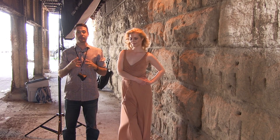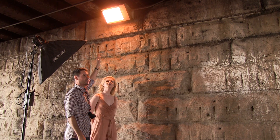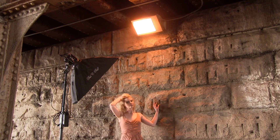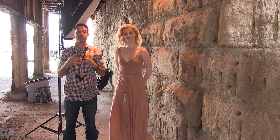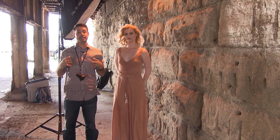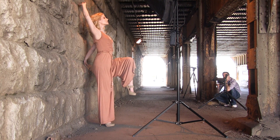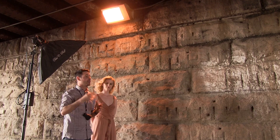We're under this bridge and the really cool thing about it is there are all these really yellow lights shining from right above. This is in the middle of the day — it's really bright outside. But if you're looking to get a little more creative, look for areas like this that are kind of in the shade, because we can do a lot with our lighting in a shaded area that we really couldn't do in a perfectly lit area outside.